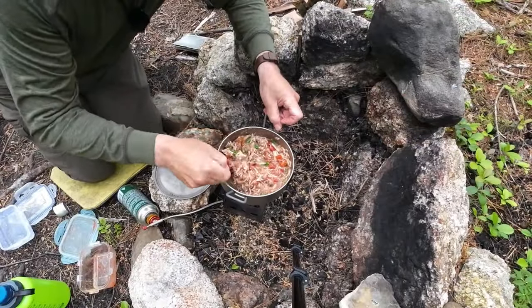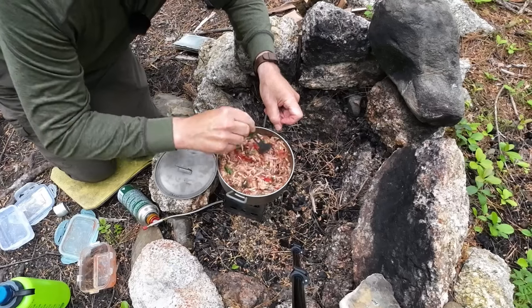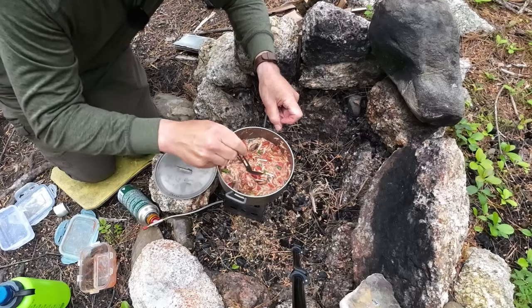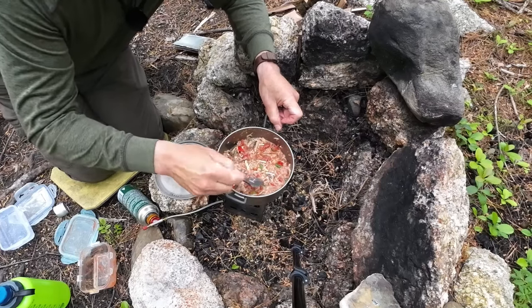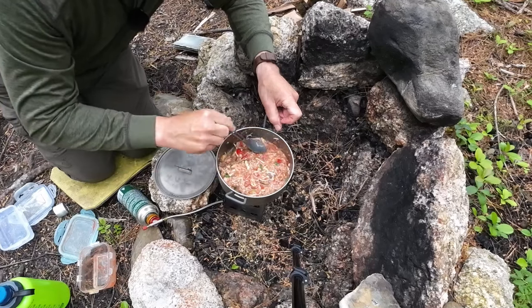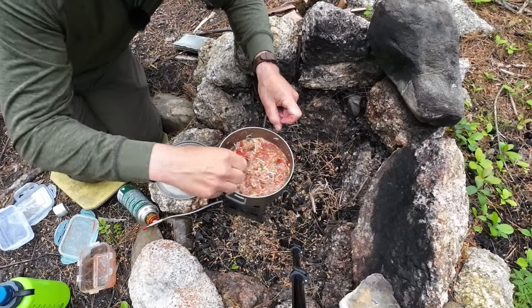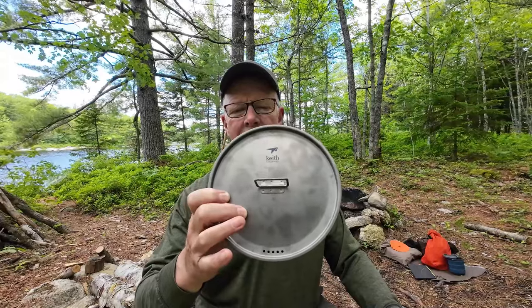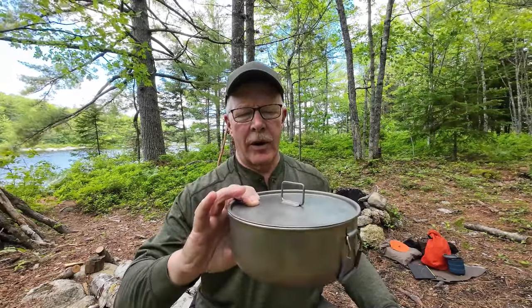Now we're starting to look like a meal. Things are all mixed through — the only thing left to do is let it stew for a while. Put the cover on, turn the heat down, check it in a few minutes to see how it's looking, and when I think it's ready, we'll come back and do the taste test.